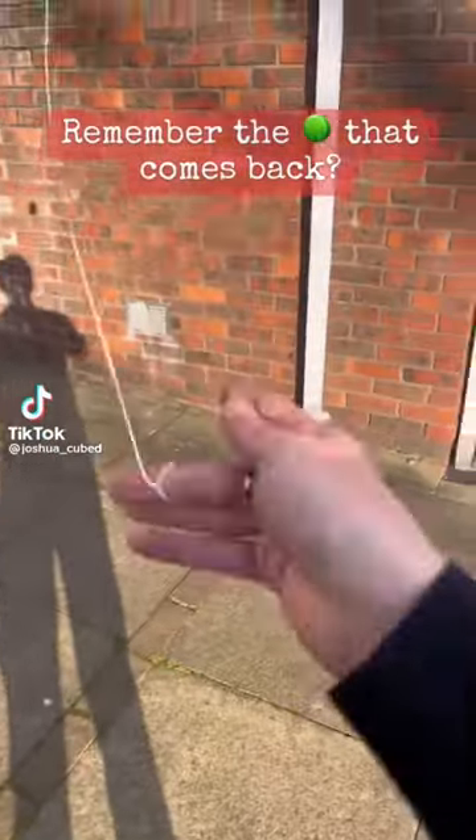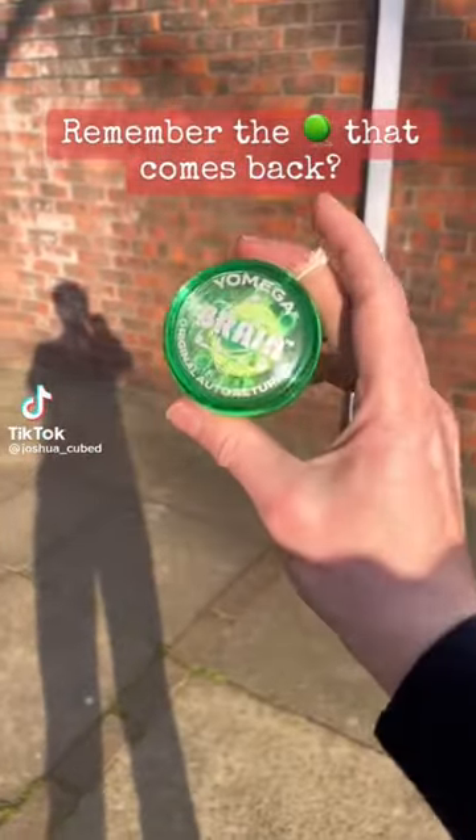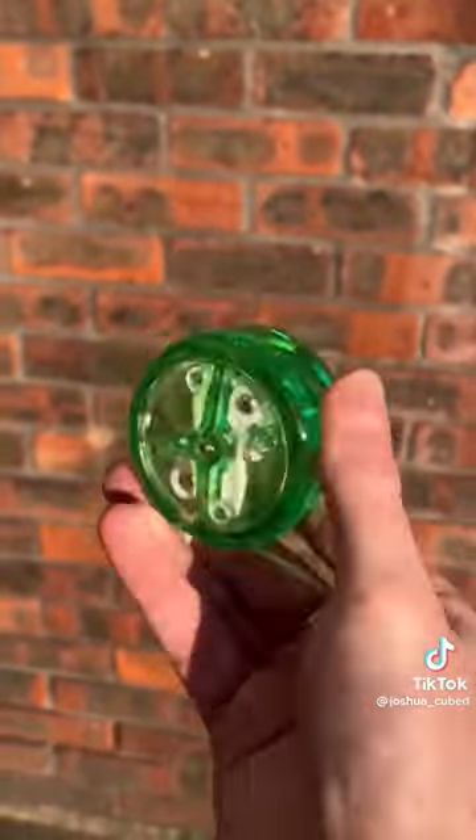These yo-yos came out in like 1999 — the Yomega Brain. I think the mechanism that brings it back is really clever.